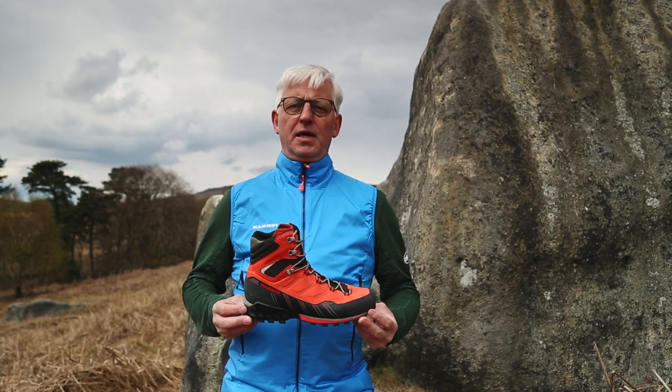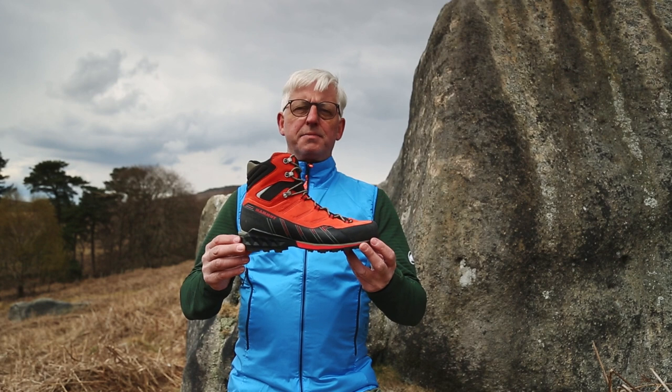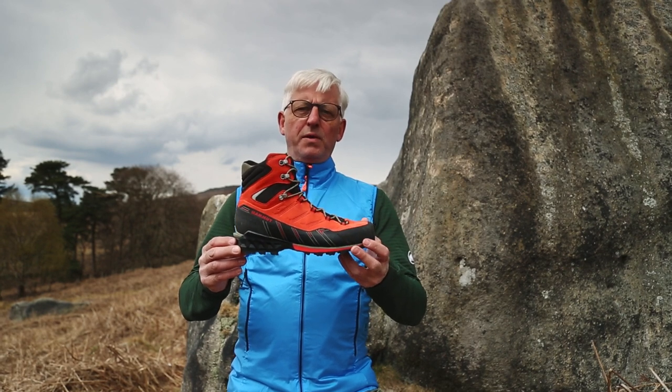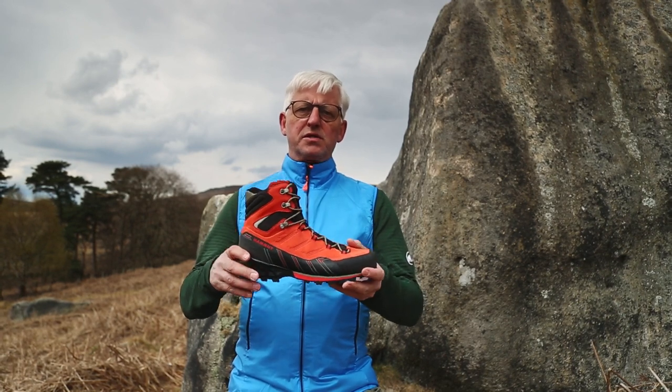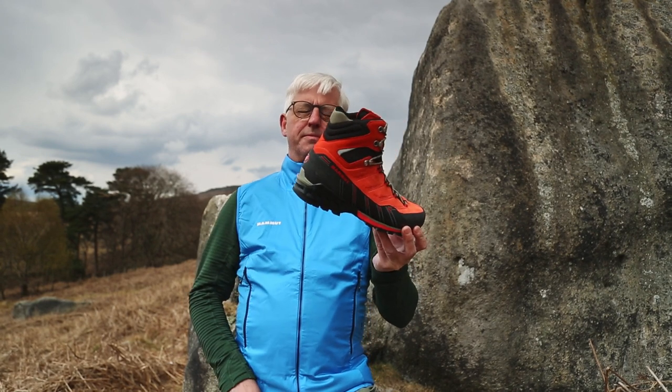Hi, I'm Fran from Mammut. Today I'm showing you the Kento Guide boot. Kento Guide is a B1 boot, so ideal for winter walking in icy conditions because you can put a crampon on. It's got the clip on the back there for crampon compatibility.